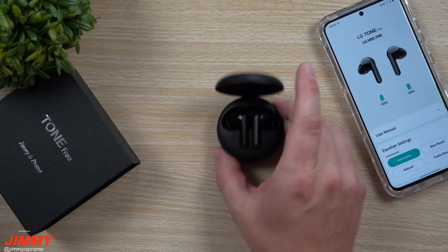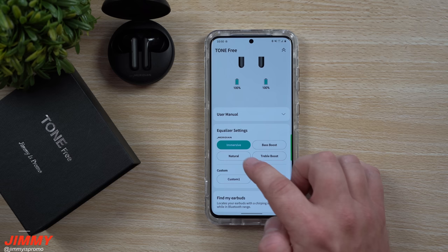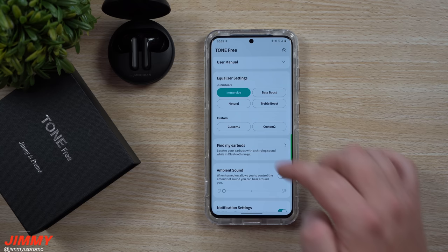Going through the Tone Free app — a free application available on the Play Store, search for 'Tone Free' as one word — this is where you can go through all the equalizer settings: immersive, natural sound, or bass boost. My favorite is immersive. You're also able to set up custom settings if you want to go through all the highs, mids, and lows, but I highly suggest immersive for personal use.